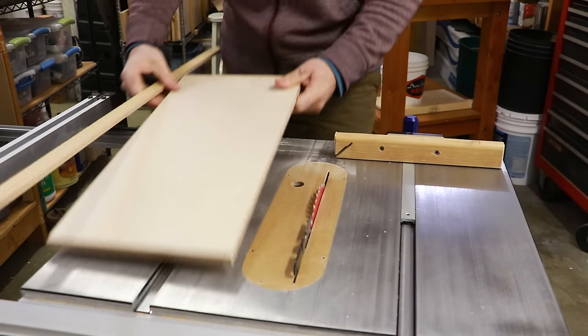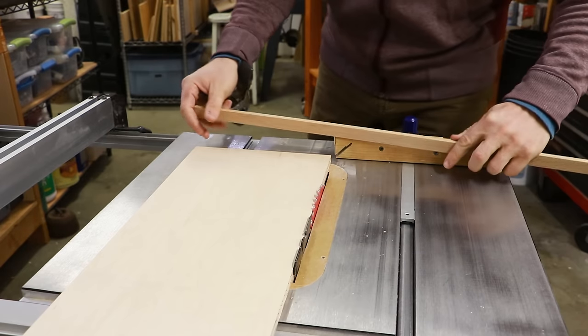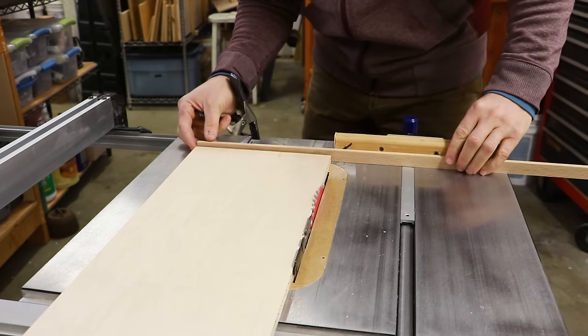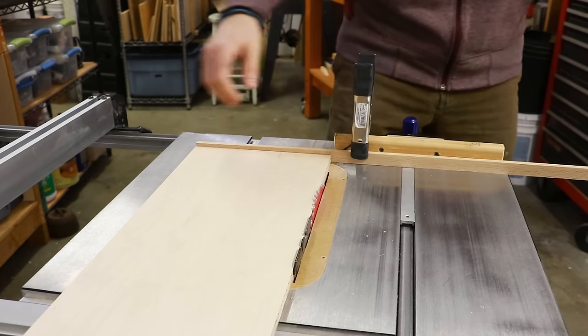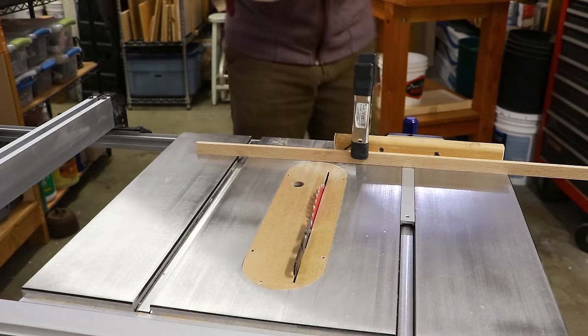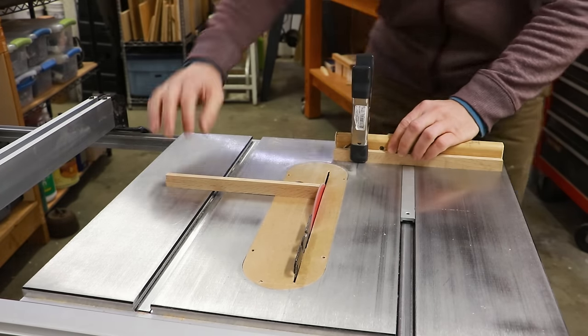Now it's time to cut the miter bars to length. I'm going to put the sled board onto the table saw so that way I can set up a relative measurement and attach my miter bar stock to my miter gauge. With this all set up I can now make my first cut and cut my first miter bar, and then repeat that with the same exact length for the second miter bar.